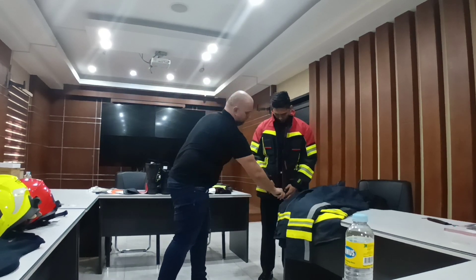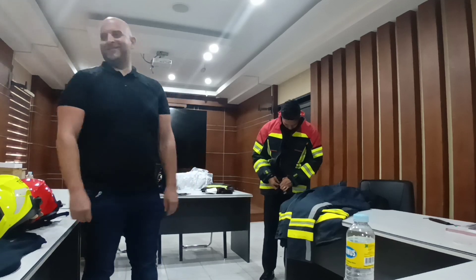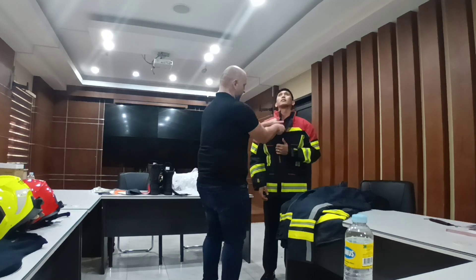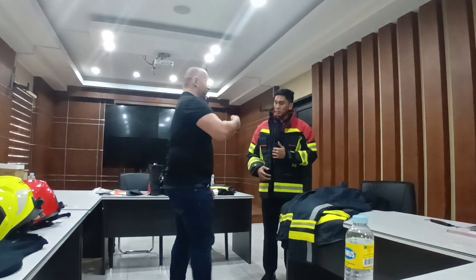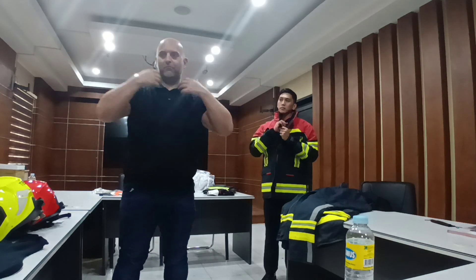When you use the panic zipper, you need some power — because you're in a panic situation, you need some force. Then you can open it from both sides.